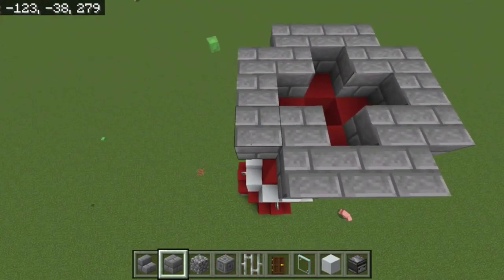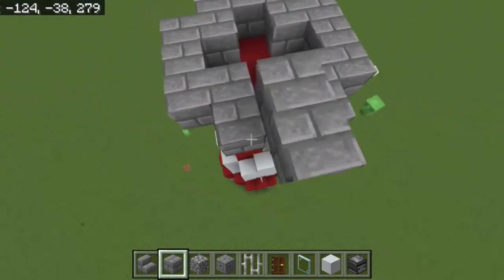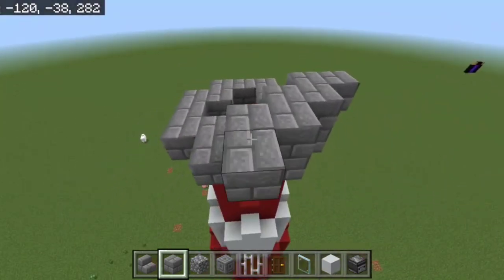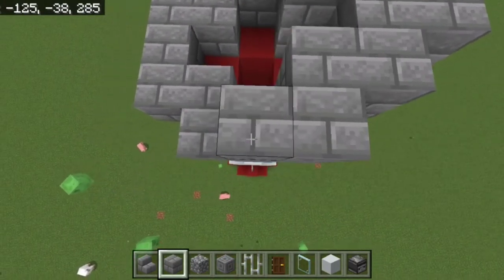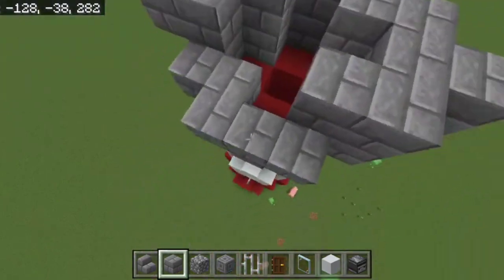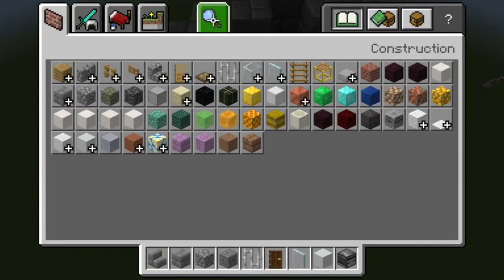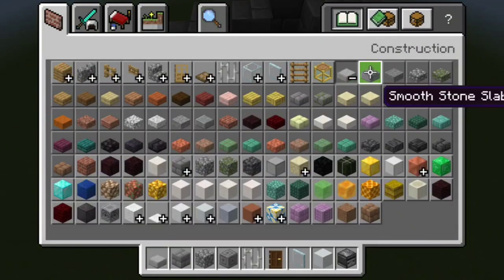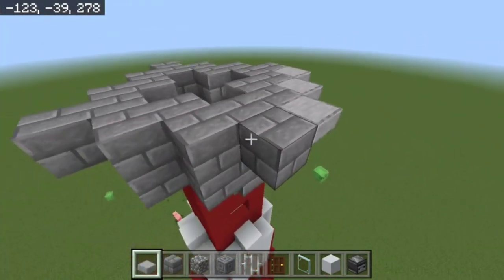Take your stone brick slabs and follow that same pattern out one more block, so you've got another layer plus a sticking-out bit in the center. Then take your smooth stone slabs and place them as top slabs on each diagonal side — top, not bottom.